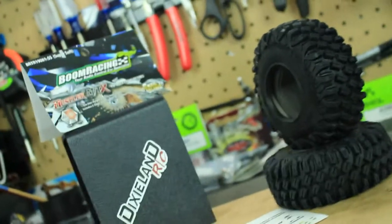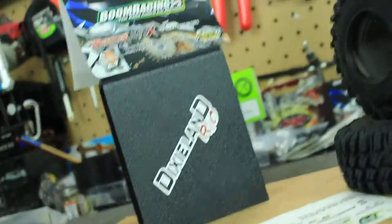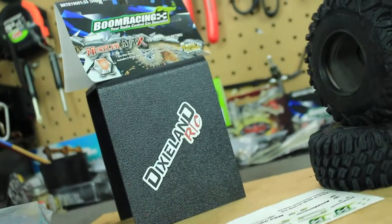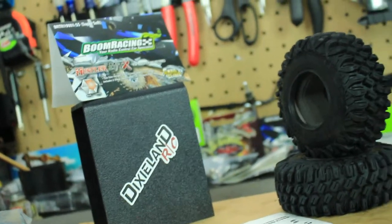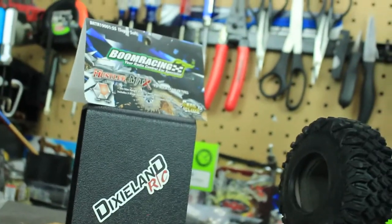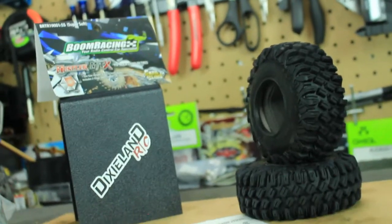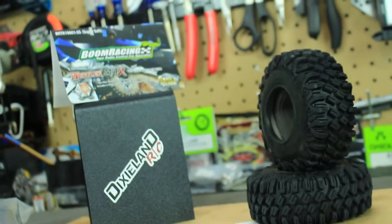Make sure you check out boomracing.com for all their stuff, and also check out Dixieland RC at dixielandrc.com. He's actually one of the only — if not the only — Boom Racing dealer in the United States, and his prices are actually a lot better than the Boom Racing website. You can also find him on Facebook as Dixieland RC. His name is Cody — awesome guy — and he has a YouTube channel where he's always doing giveaways.